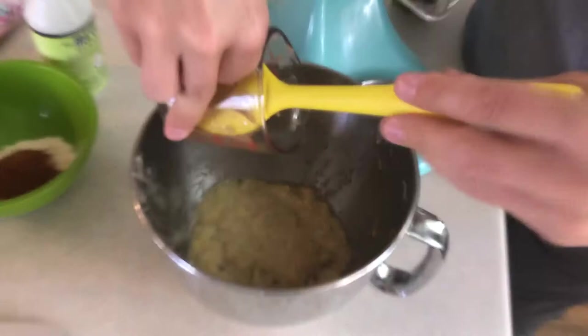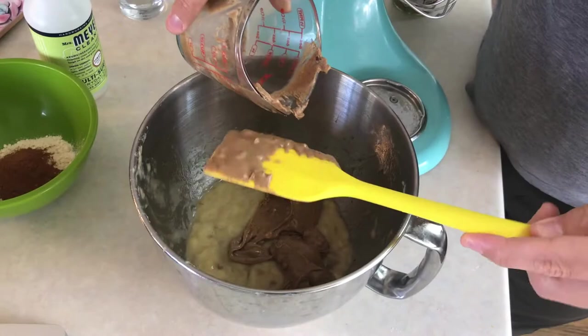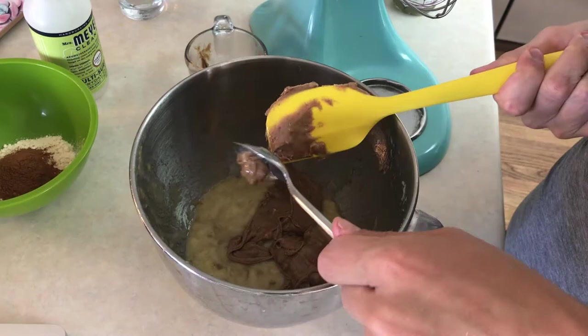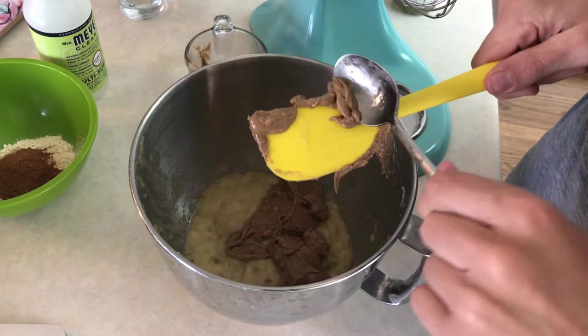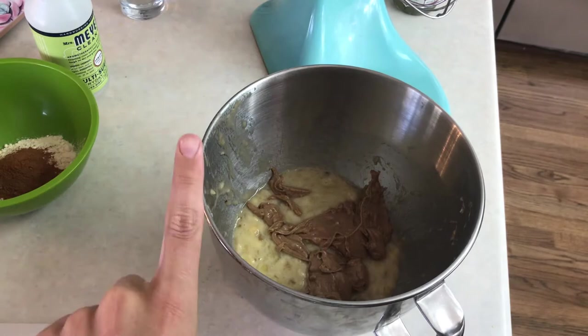Now we're back to the wet stuff. Clearly my non-linear brain on display here as we go back and forth between the bowls. We're adding the almond butter to the bananas — remember the bananas? Remember all that mashing we did? I applied to become a banana masher, but I still haven't heard back. Anyway, add that almond butter in there. I actually did measure out the almond butter, not super accurately, but close enough. Close enough is good enough.